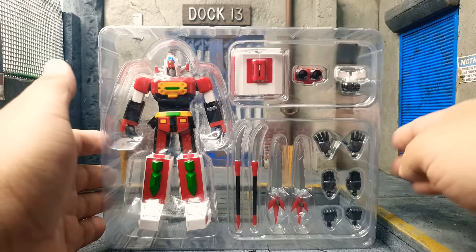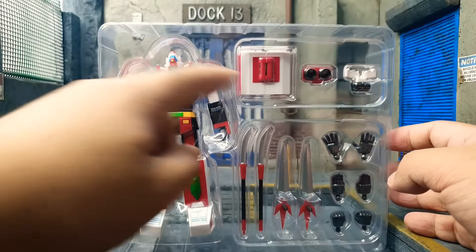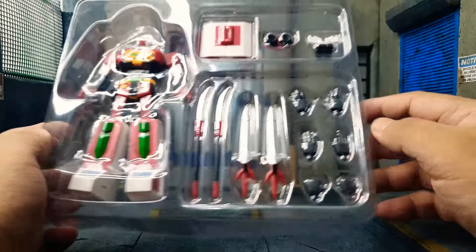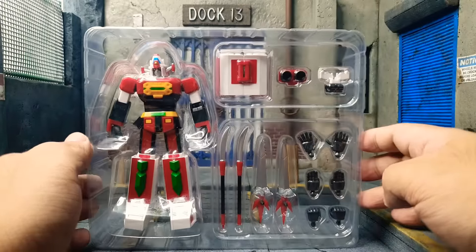Here we have Daimos in the clamshell state. Daimos over here, some truck parts, and I think there's the twin blizzards, some weapons, and some hands. If you want to look at it, you can pause the video right now.